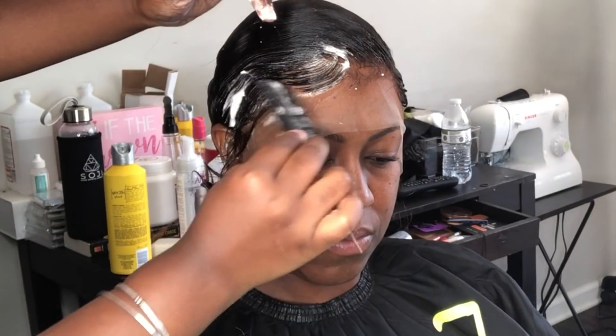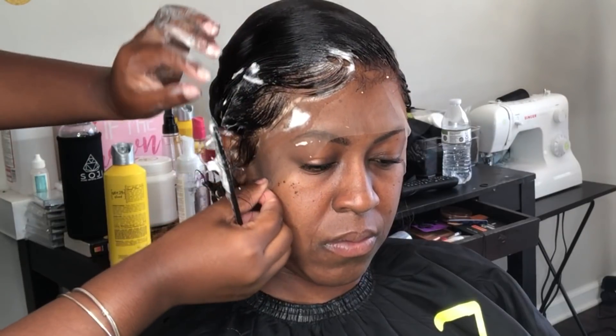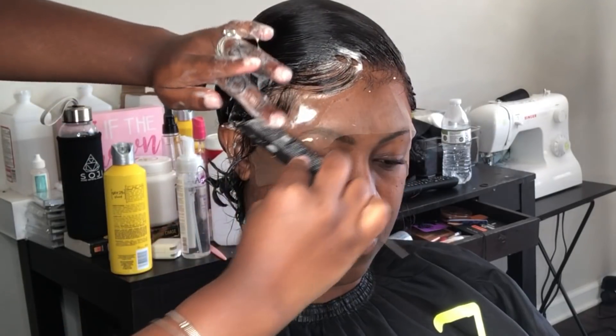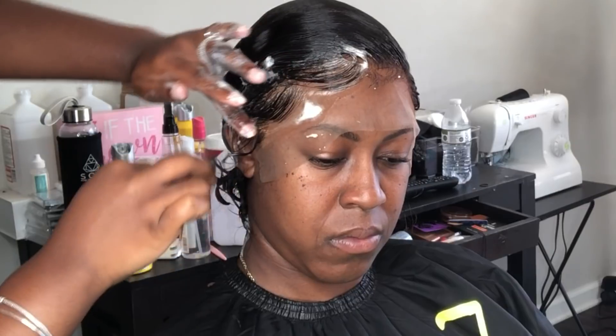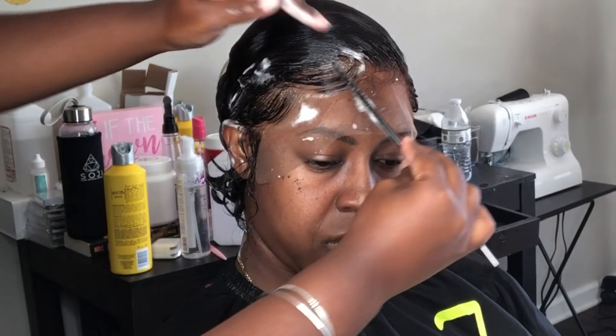In every video, if you haven't noticed, I like to switch it up sometimes and do different techniques for you guys. Right now for the baby hairs I'm showing just a mousse and water technique. Please pay attention — I'm going to zoom in for you.